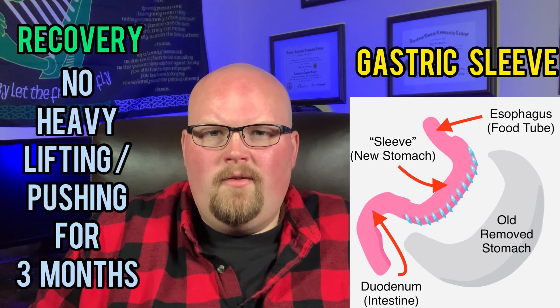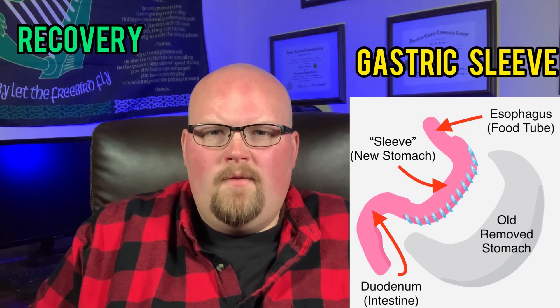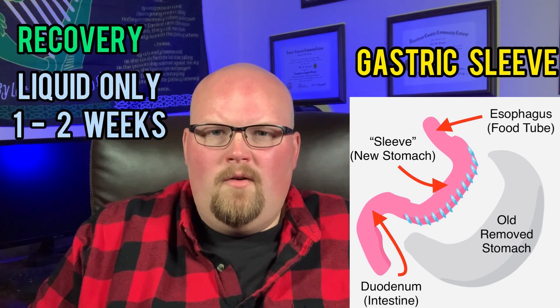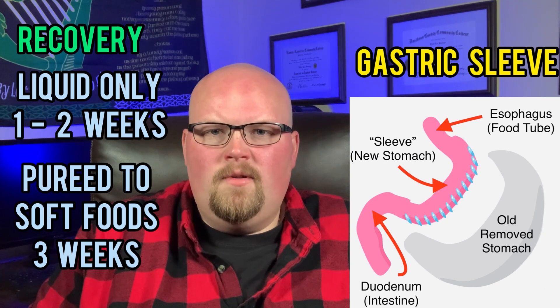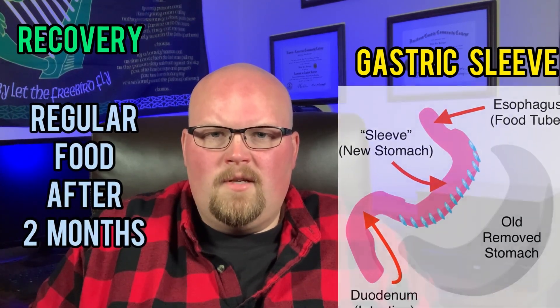Heavy lifting or pushing heavy loads should also be restricted for three months after surgery. After surgery, typically week one and two will be a liquid-only diet. Over the next three weeks, you will progress to pureed food then soft food. After two months post-surgery, you will be able to eat regular food.